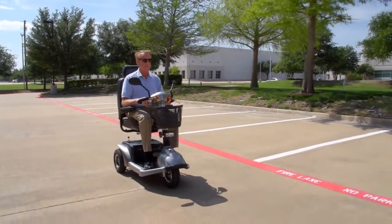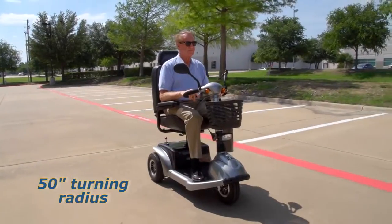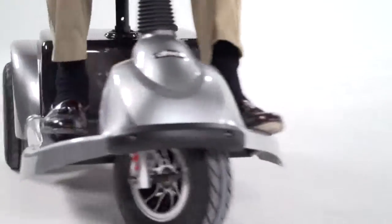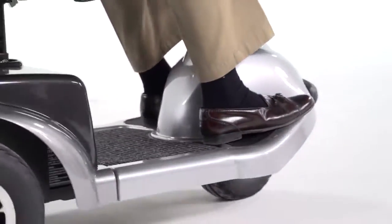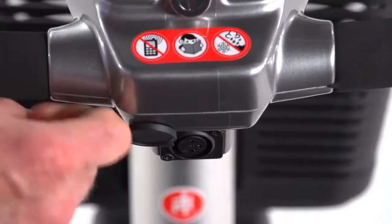With the Prowler 3-wheel version, you get great maneuverability in smaller spaces with a 50-inch turning radius and an extended footboard which benefits taller riders. And when the battery gauge shows the need for recharging, it's simple via the port on the control panel.